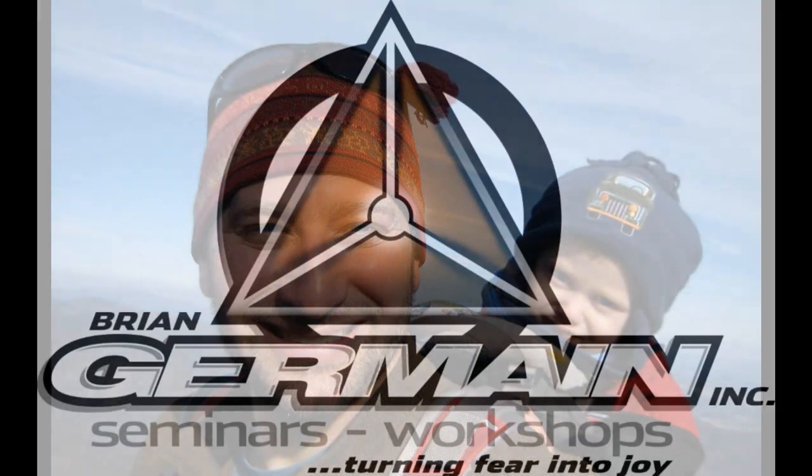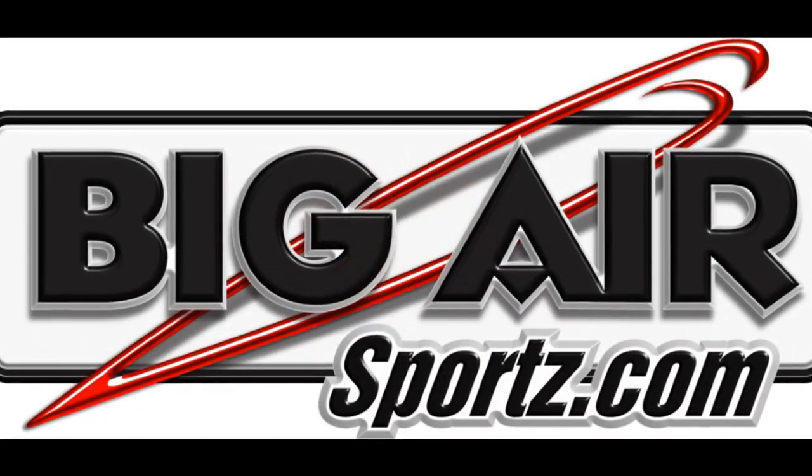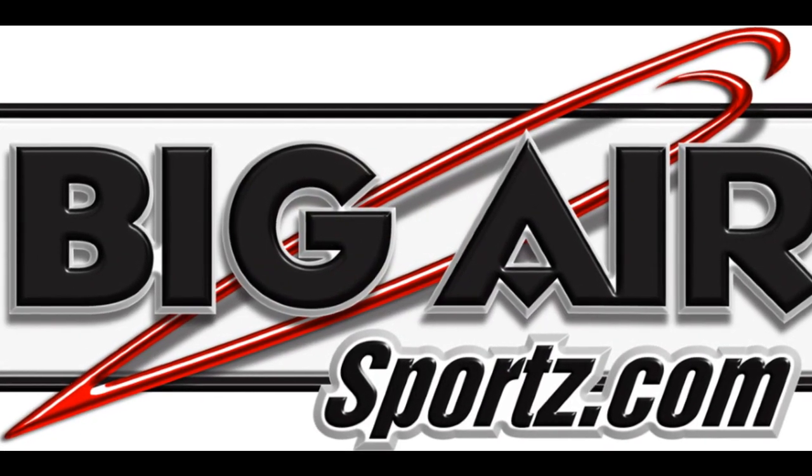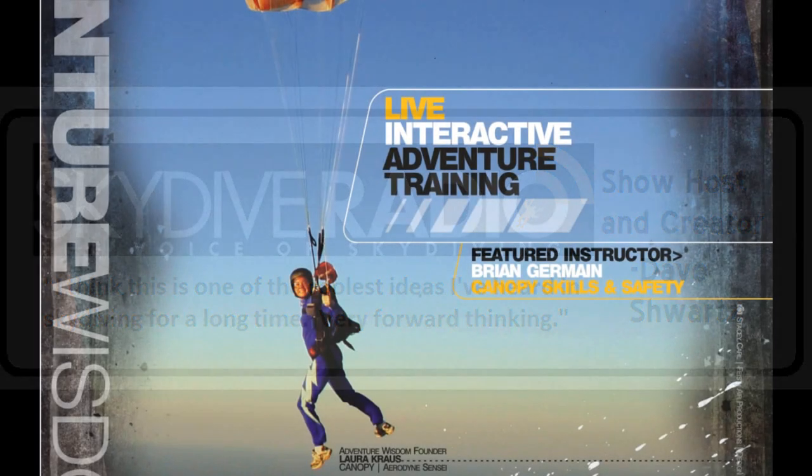Brian, thanks so much. Where can people read more about you? You can go to BrianGermain.com for the Transcending Fear content, which is a huge passion of mine and I do a lot of public speaking on that topic, and also BigAirSports.com, which is much more skydiving-oriented. Thanks very much, Brian — we'll talk to you soon!